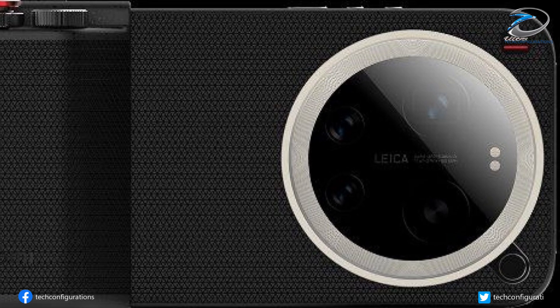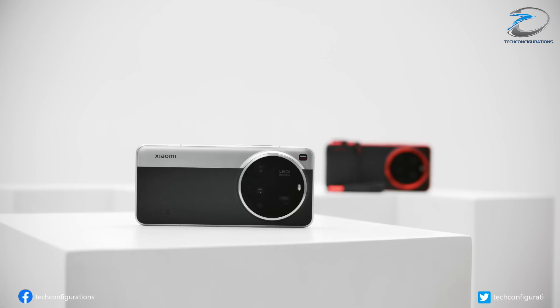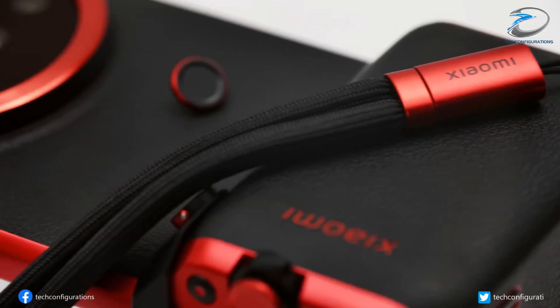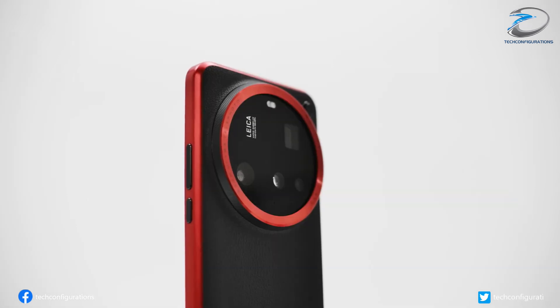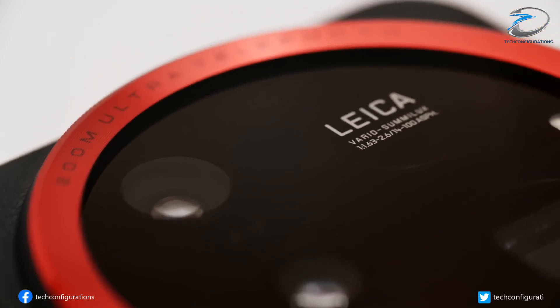Xiaomi might be switching from the 15 Ultra's quad camera setup to a new triple camera layout. But here's the twist — it might actually be an upgrade, not a downgrade. The previous 15 Ultra used two different telephoto cameras. This year Xiaomi appears to be ditching the 50 megapixel 3x telephoto and replacing the dual setup with a single, seriously upgraded long-range lens.